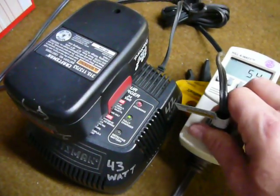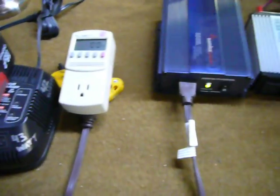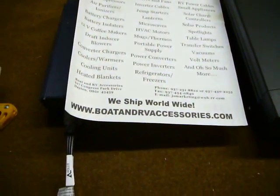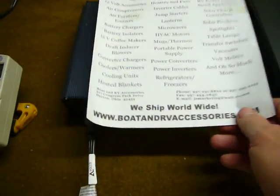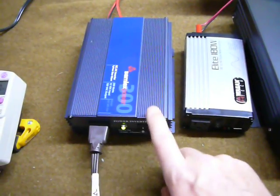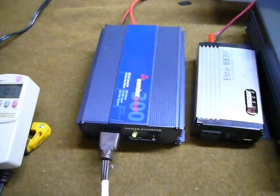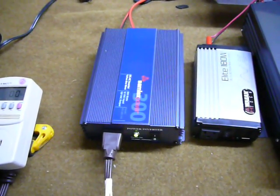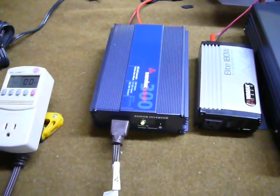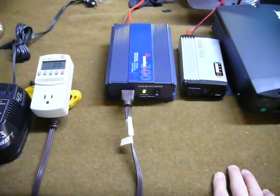It took some work to figure all this out. I do want to say thanks to the guys over at Boat and RV Accessories — I ordered the Wagon inverter and didn't like it, and they worked out an exchange. I'm getting ready to send this one back and keep the ProWatt. Thanks for their help, and I hope you maybe learned a little something about why things don't work.